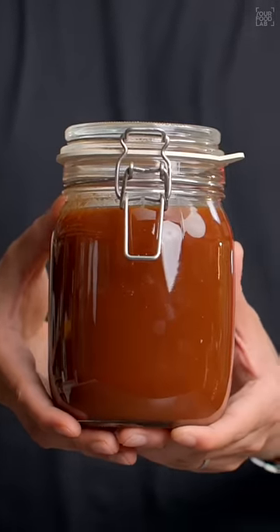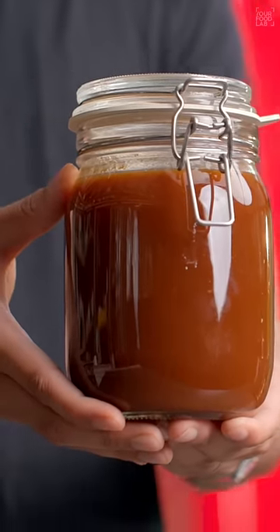This meaty chutney can be stored in the fridge for up to a month. It looks amazing.